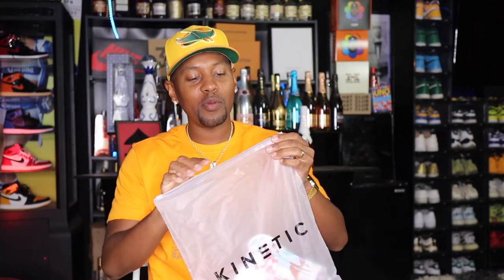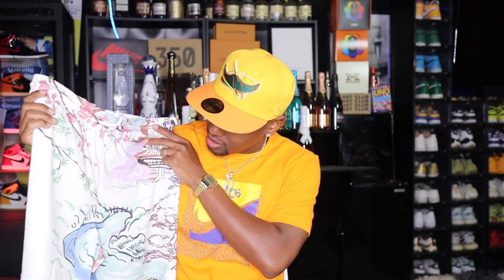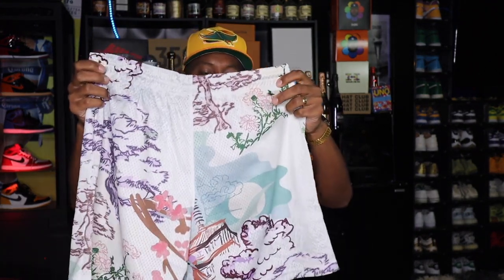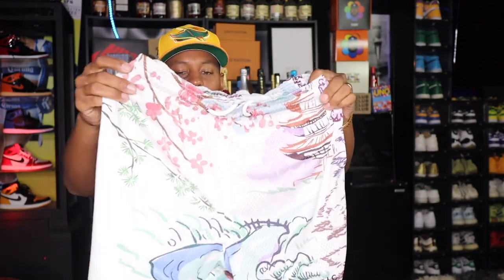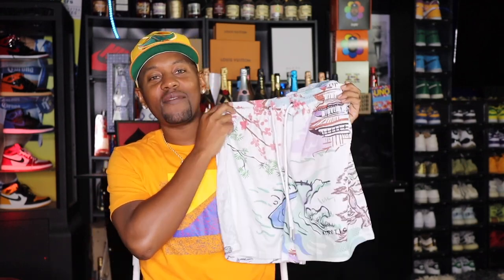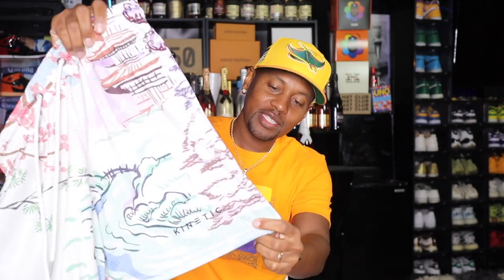My favorite mesh shorts. I did get a couple pairs of Eric Emmanuel's last year, but it's a new summer — time for some new shorts. Kinetic Kings has the best shorts I've seen. I followed them on Instagram. Just look at this first pair — front and back design, nice material, not too heavy. Sometimes shorts are a little too heavy and not breathable, but these are the total opposite. You still get that breathability with the mesh, and one thing I actually liked was the inseam — this is a five-inch inseam, so it's not going to be oversized or super baggy. It's going to fit right above the knee.